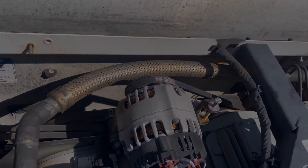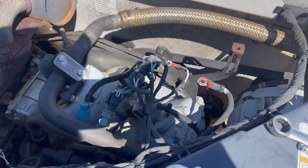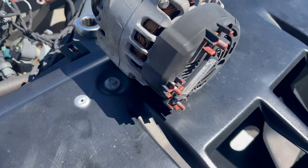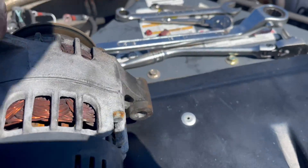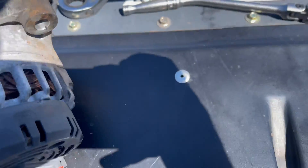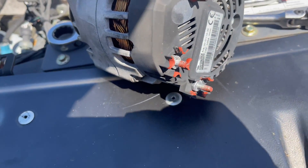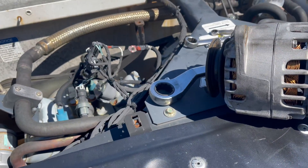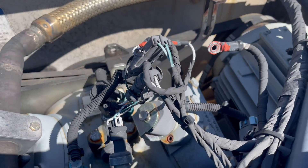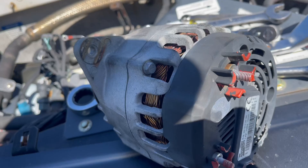We went ahead and got the alternator off — pretty simple to remove, took about four or five minutes. You can see there's a whole bunch of black soot all over this thing where it burned itself up. The inside looks bad too. Notice all the red paint on it — this looks like a factory alternator; everything matches the actual clamps that go on it. So we're going to go ahead and get this replaced with a new one.